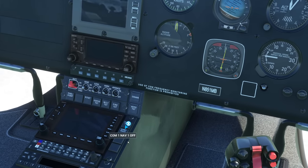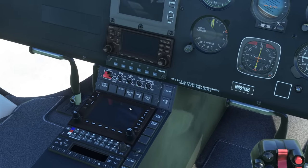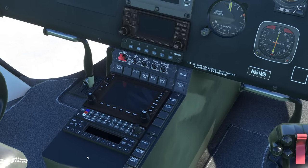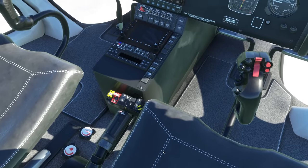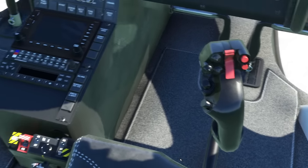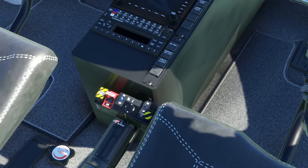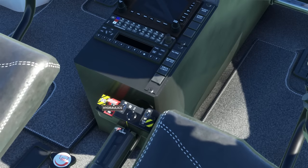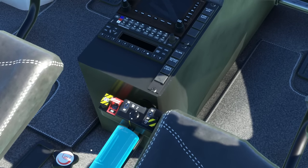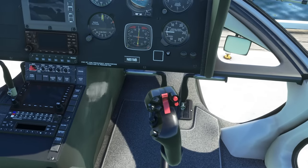Down underneath the GPS we have the usual battery, generator, and avionics switches. A lot of the switches you have in other helicopters are buttons here, with various functional tests. There's another GPS screen, a nav/comm panel, and the usual transponder. On the collective, we have landing light and taxi light, a hydraulic switch, and a float switch if you want to blow the floats — we'll fit those and demonstrate shortly.